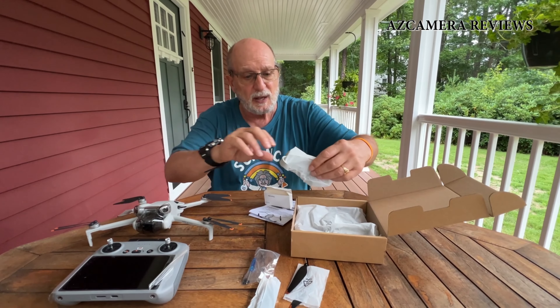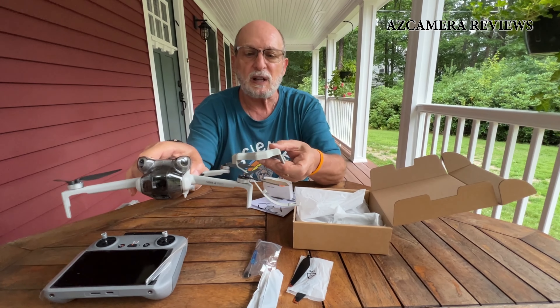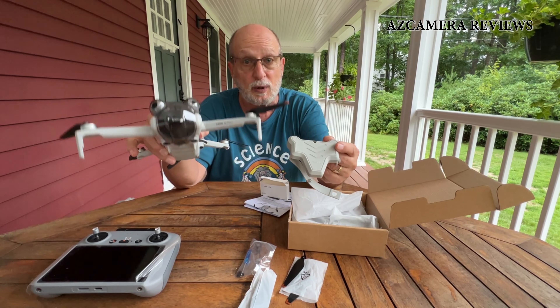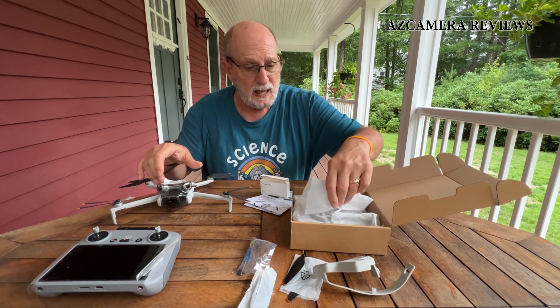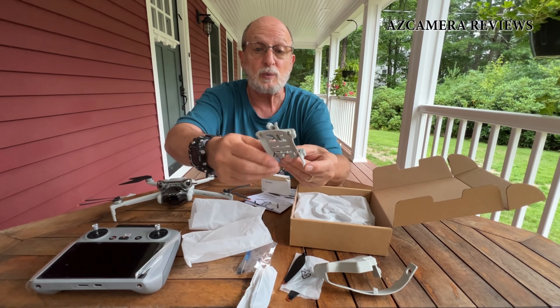They also give you one of these blade holder straps for locking up your blades, but I probably won't use this one — I'll end up using the one that came with my DJI Mini 4 Pro. And then we've got the thing that I really, really wanted.